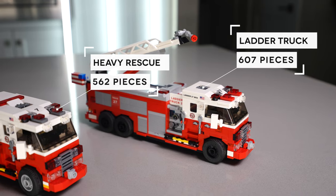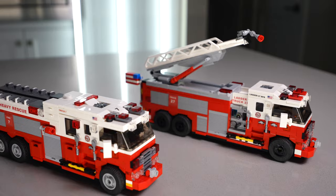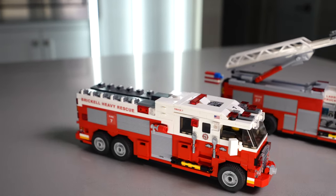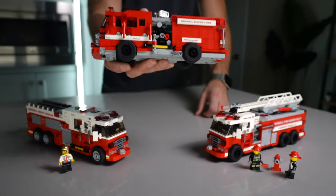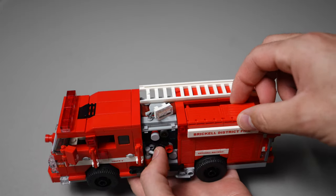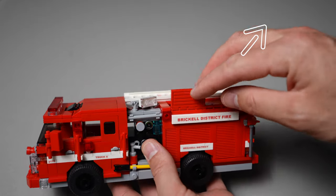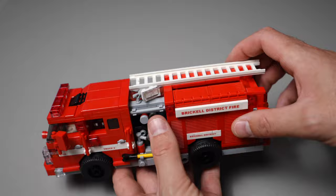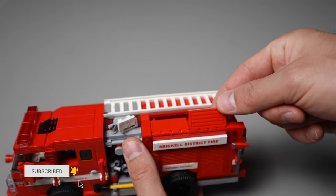But why did we update the design? We've had a firetruck available for a while now and many of you guys have actually built it yourselves and said that you like it. Our old firetruck was great — it was one of our first official firetruck minifig scale builds. We released it in 2020 and it's been available for free as a YouTube tutorial for about a year now. While many people loved it, there has been one major issue: rising costs for a few of the parts that were used in the build.